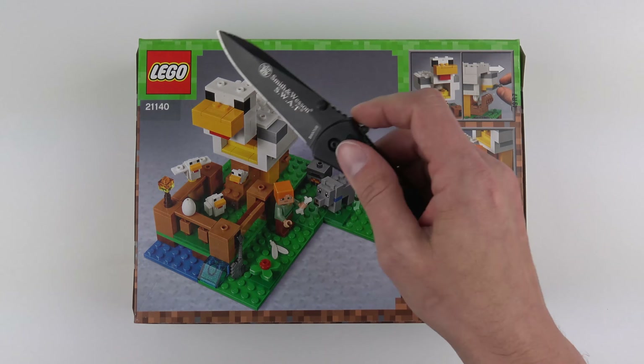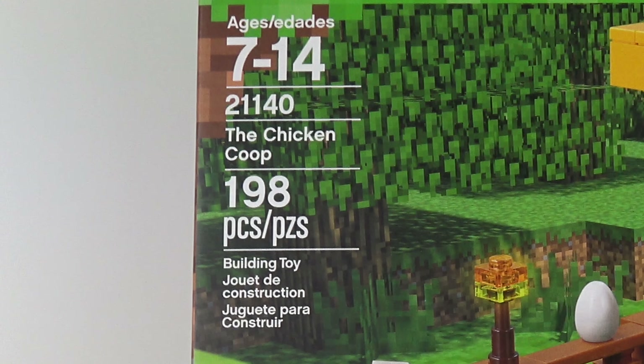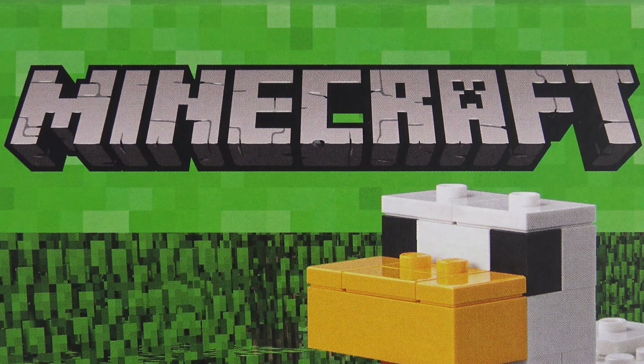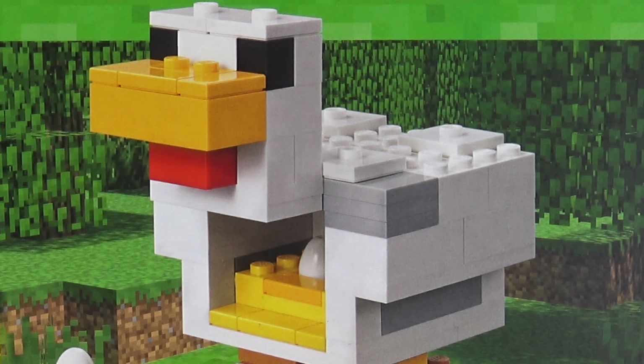So today I'm going to unbox, speed build and review set number 21140, the Chicken Coop from LEGO Minecraft. This is one of the smaller sets with a part count of 198 and retails for about 20 USD.